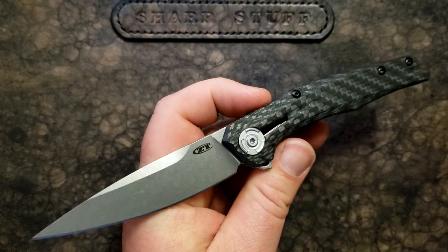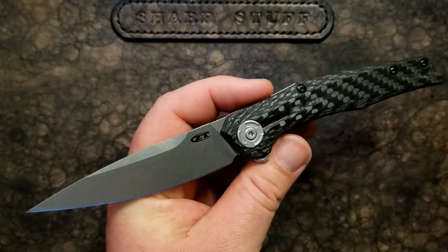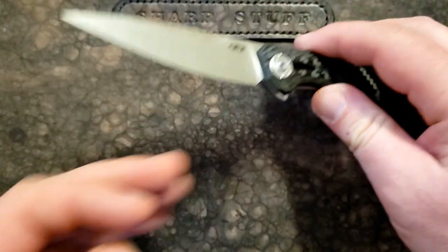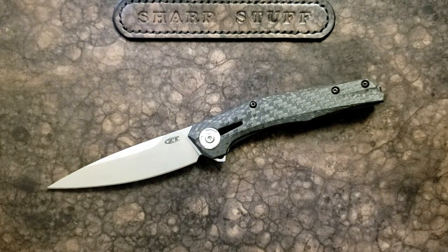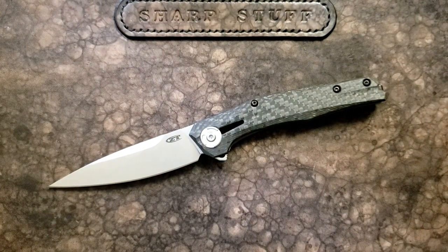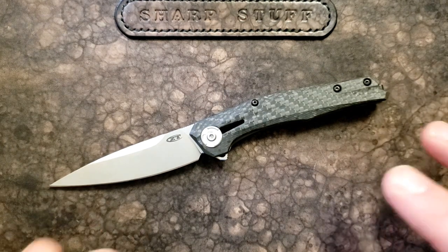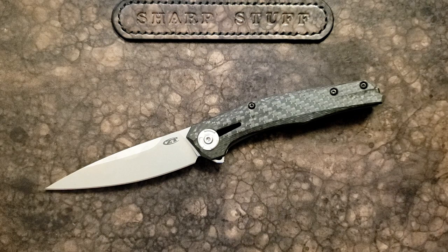One thing I have to say is this is one of the slimmest, lightest knives I have seen. I would challenge anyone to find a knife of the same size, similar utility, that weighs the same or less — this is pretty impressive from that perspective.